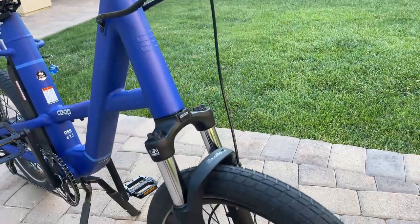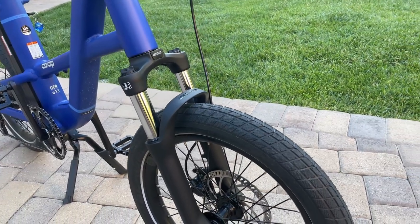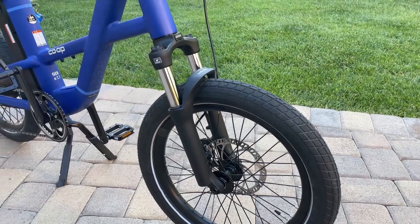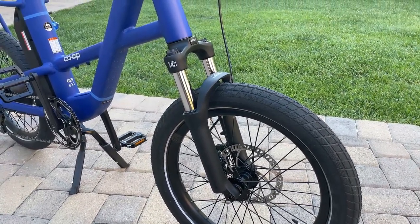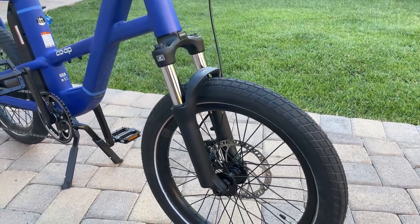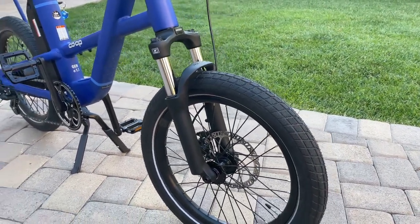Up front there is a Suntour 70 millimeter suspension fork. It just gives you a little bit of small bump compliance to smooth things out, but I wouldn't expect anything more from that.